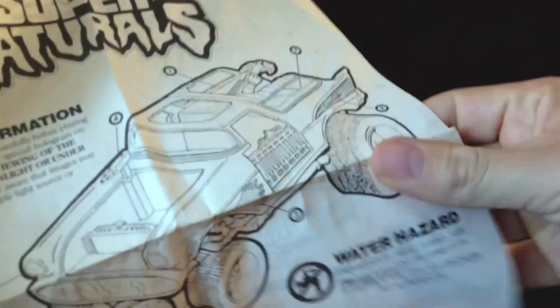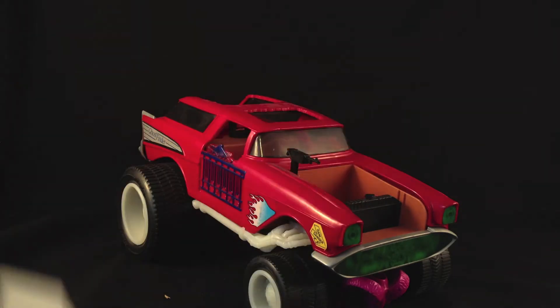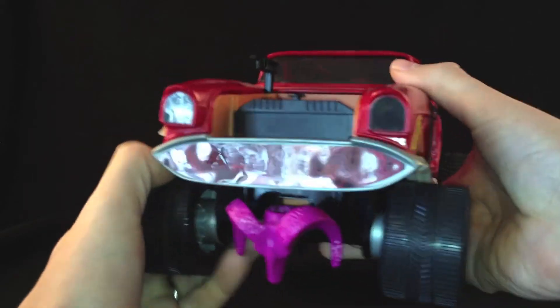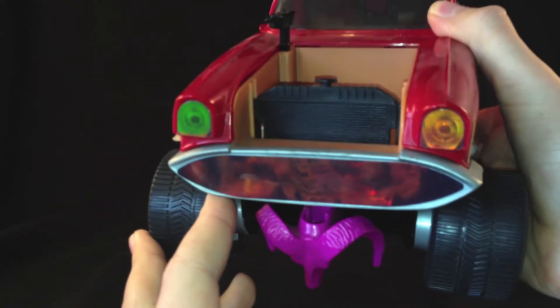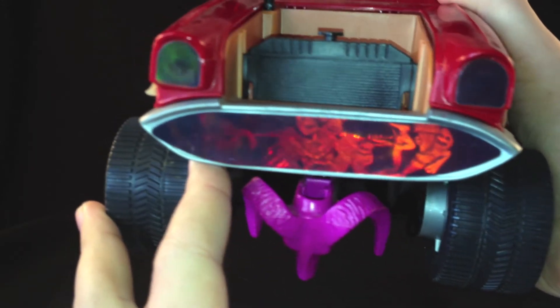It comes with a really great instruction manual — press the button, and press the button. Toys used to be a lot more simplistic back in the day. If I can just add a little bit more light to this to see if we can get that hologram a bit better — it's kind of difficult to catch on camera, but you can kind of see it moving there. There's ghosts and ghouls about to get hit by the bumper.